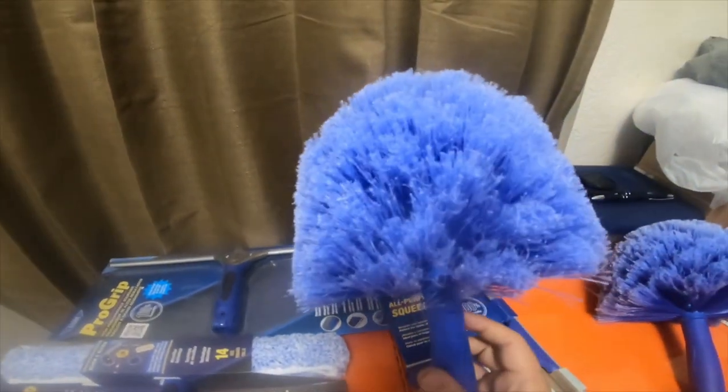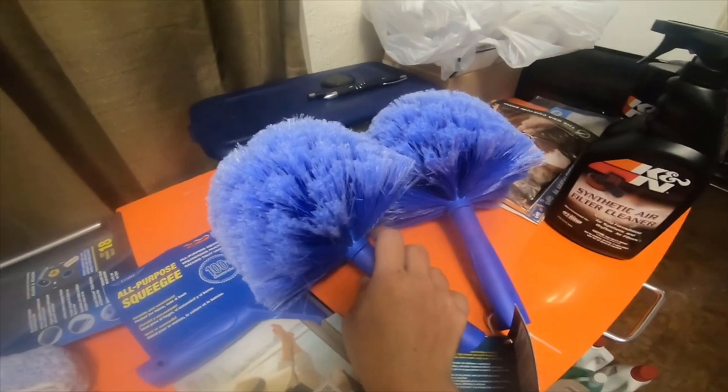Went to Lowe's — these dusters were only $7.42 a piece, so I grabbed two of them. I also grabbed some other attachments.